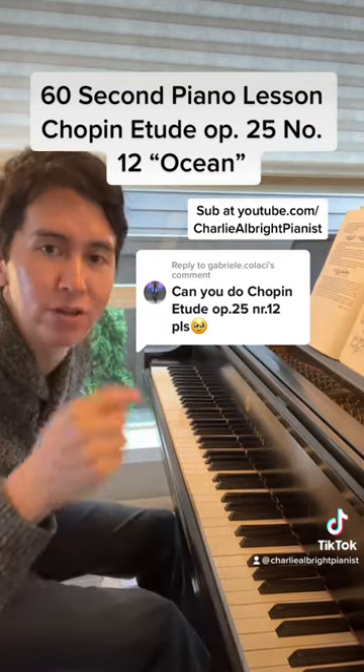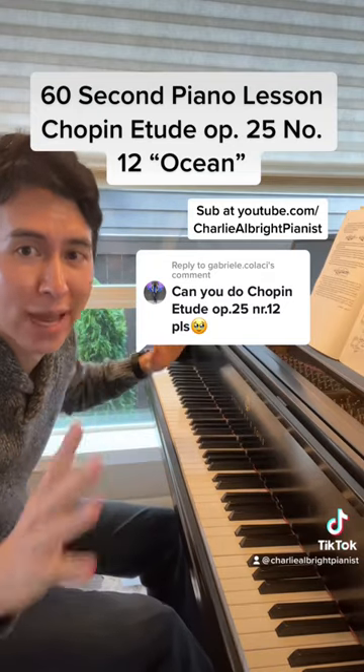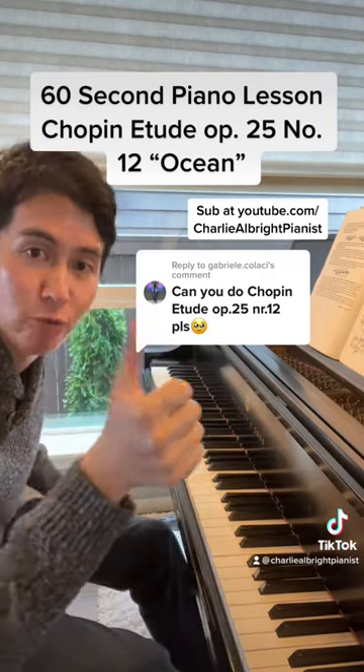Always bring out the main melody in the bottom. It's not a banged-out piece. Bring out those rich tones, especially with your right-hand thumb.